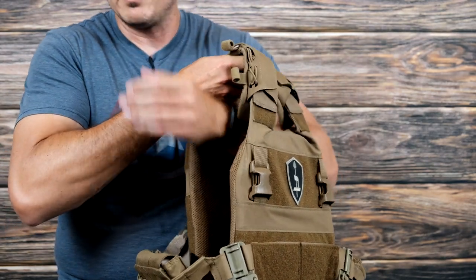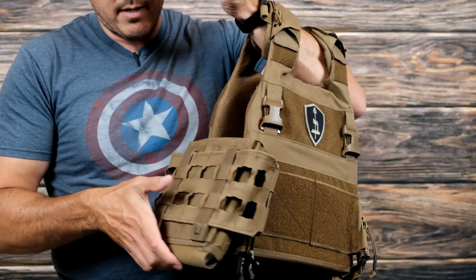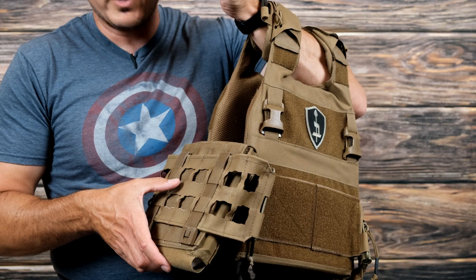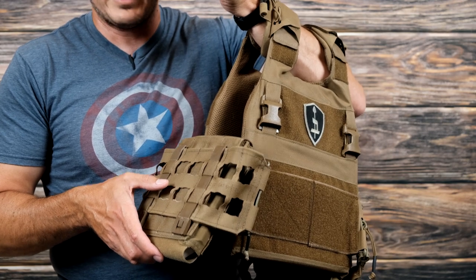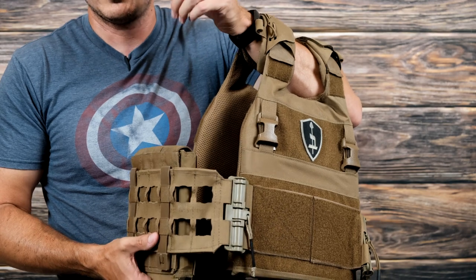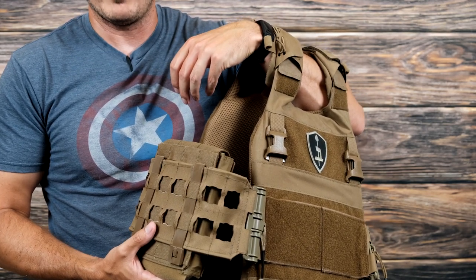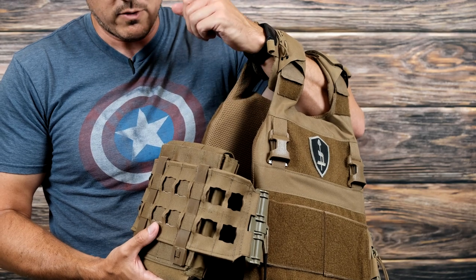So again, love the cummerbund, love the amount of MOLLE it's got. I am actually switching on my next one — which I'll do a video on — to a thinner cummerbund without the tubes. So I will do a video on that eventually, but it's going to be a ways down the road after I've run it for a while.